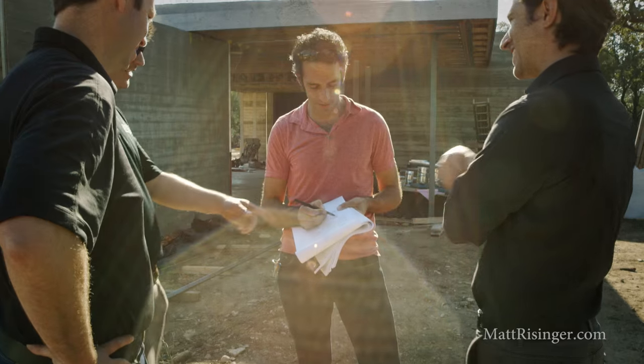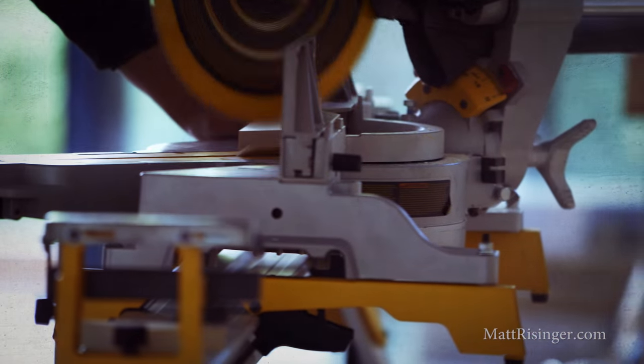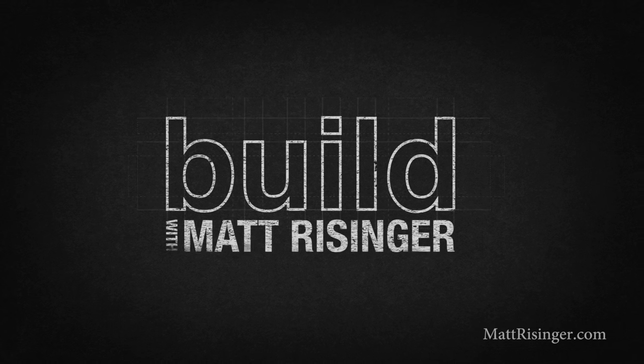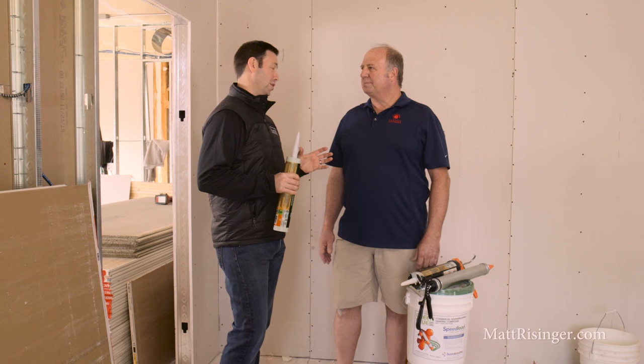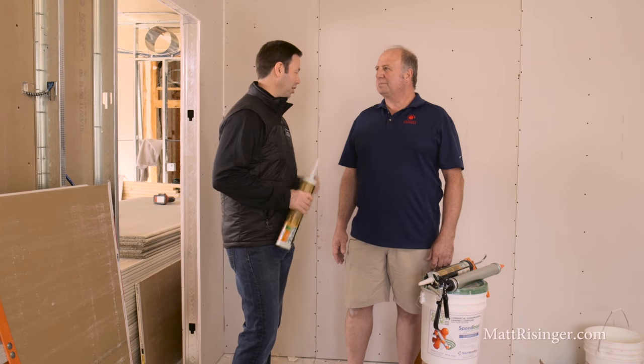In today's episode, soundproofing with green glue. We're talking today about soundproofing and one of the products we really like called green glue. I'm here with Bill Blalock. Bill, you're the owner of Concept Electronics and Bill and I have done a bunch of soundproofing jobs together before. Bill, I know you've been a green glue fan for longer than I have even. Tell me about this product, how it's installed and why you like it.